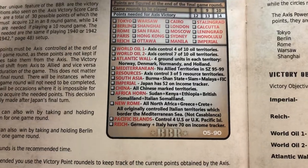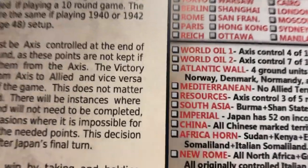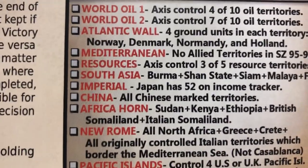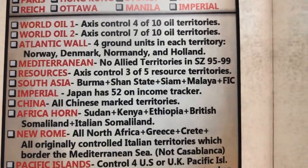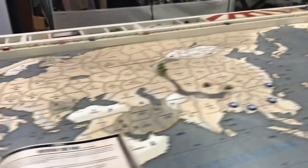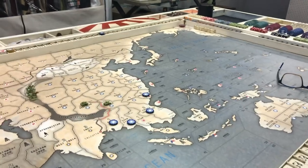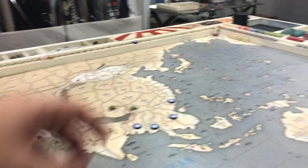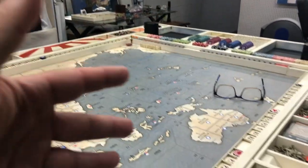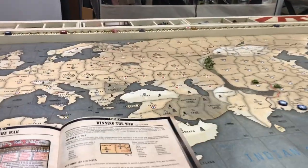The other added victory point is the Imperial point: Japan has to have 52 IPCs on the income tracker. Japan can determine how they want to obtain those 52 IPCs — whether through all the islands, all of China into the Middle East and India, or down into Australia or Russia. They essentially have to double their income in order to get that point.